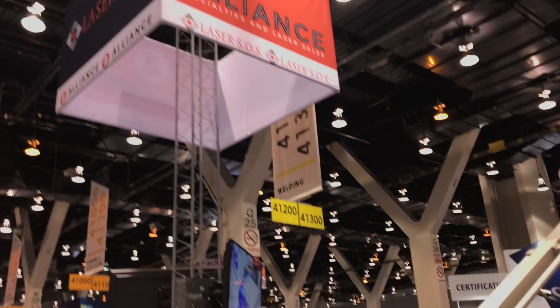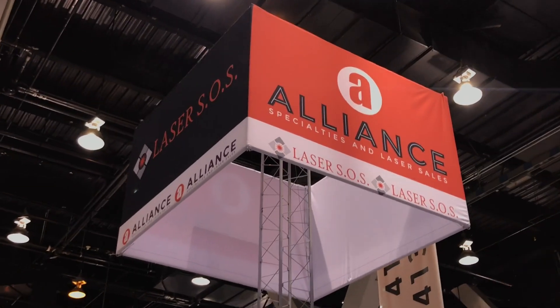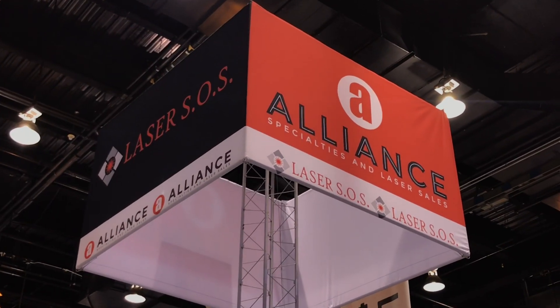This is our booth at Fabtech. We're very excited to be working with Vision, with our new partners Laser SOS, and with KUKA. We have a lot of big things going on and we really hope that we can work with you and your companies to help you optimize your profits and do some great work. Let us know how we can help you.